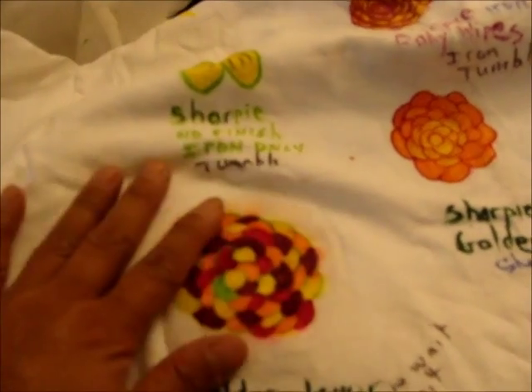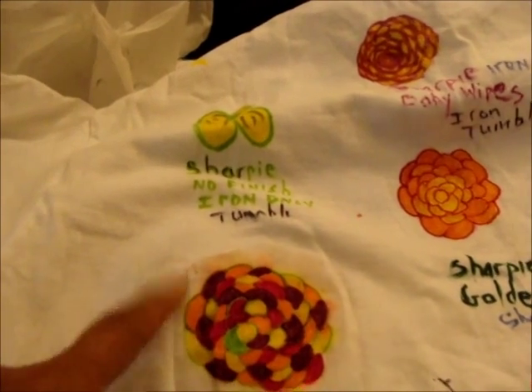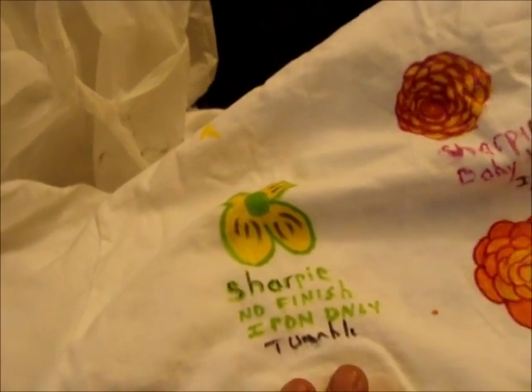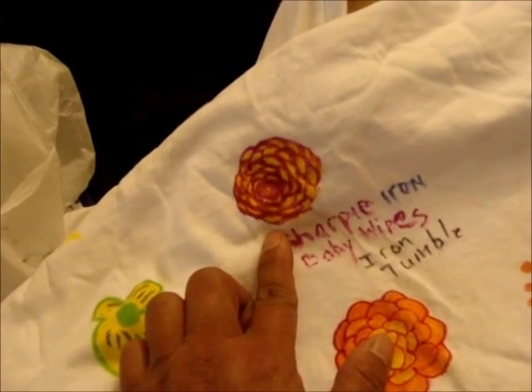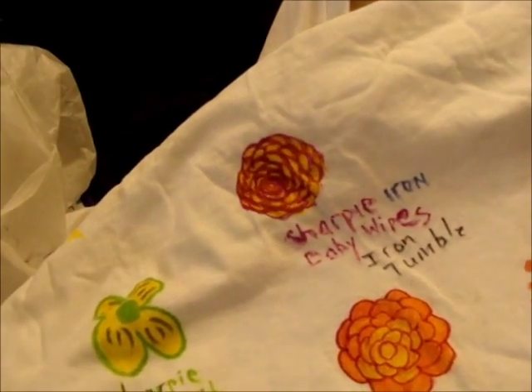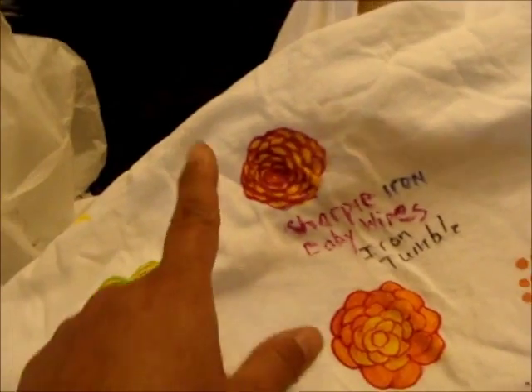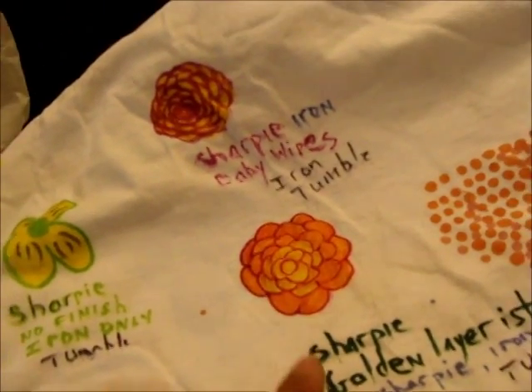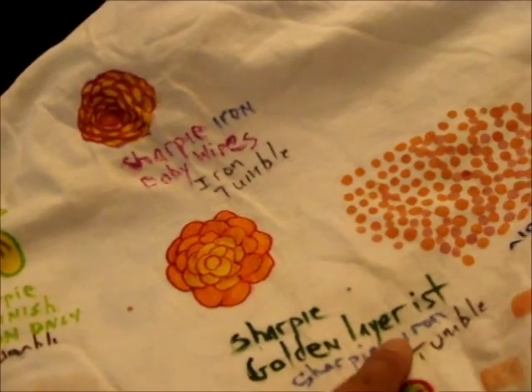Did a couple of other experiments: golden fabric medium with sharpie, another layer of golden, and an iron. I didn't wait before putting the sharpie on top of the golden, which is why there's bleeding. Here's sharpie with no finish, iron only. Sharpie with baby wipes — can't remember exactly what I did there. And sharpie with the golden layer down first, obviously dried, which looks pretty good — then more sharpie to color it in, then iron with tempera.